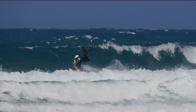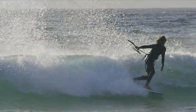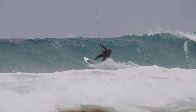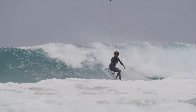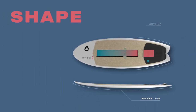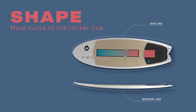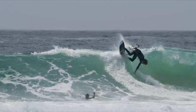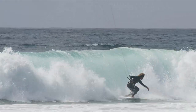The Fish SLS is our small wave retro shape, a serious performer in small waves and even as conditions get well overhead. With the pulled-in tail and more curve to the rocker line, shaper Skye Solbach developed the Fish SLS to have incredible maneuverability and excel in tighter carves and snaps.